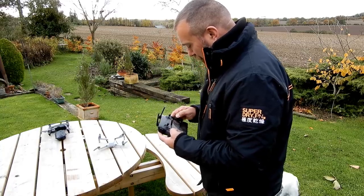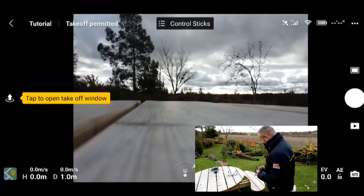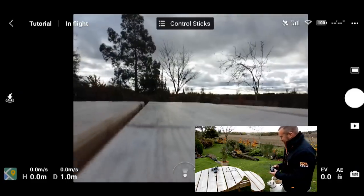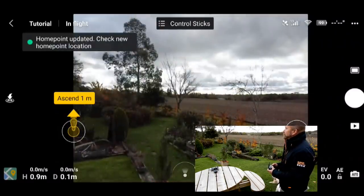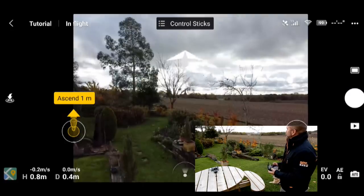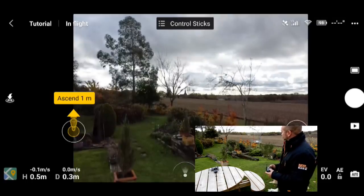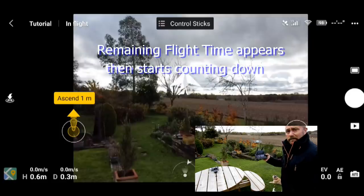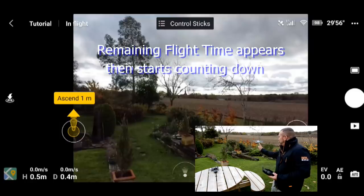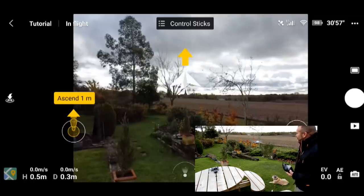Without further ado, let's go. Very steady, it has to be said. If you let go of the sticks it just sits there waiting. If you try and push it — the GPS lock is working fine.